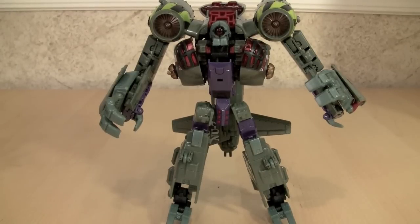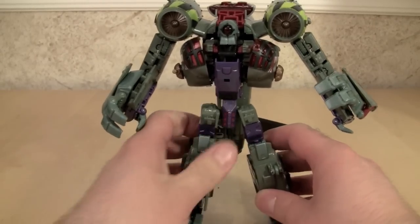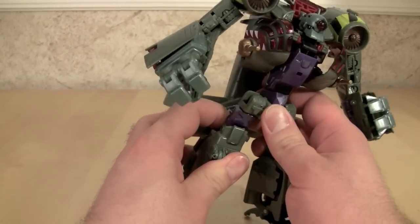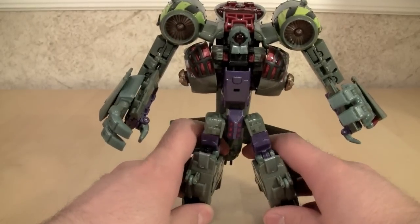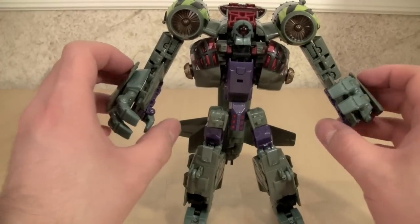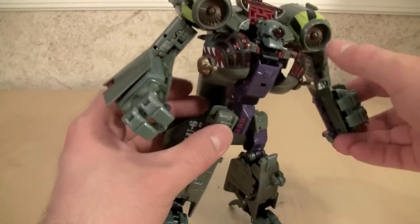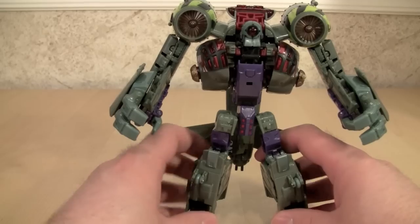Hello and welcome to the video review of Transformers Reveal the Shield Voyager Lugnut. This was a figure that I have been looking forward to for a long time. I almost actually bought him from the internet for a lot more money than I ended up paying for him, but I've got him now and I am happy with him.